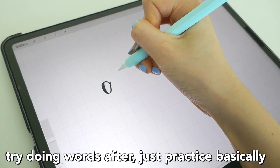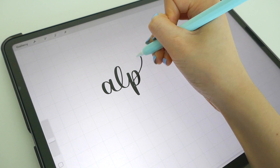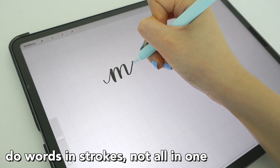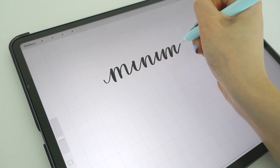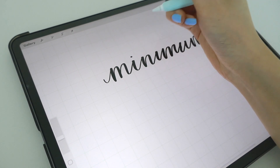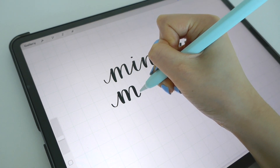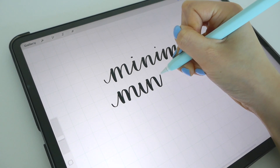It takes a lot of practice, but it'll come more naturally over time. Practice words in general and just keep doing this. My next tip is to do all your strokes one by one. If you don't lift your pencil, the result looks messier and wobblier, and it's hard to move your hand. When you lift the Apple Pencil and do things in the proper individual strokes, everything becomes much easier and simpler.